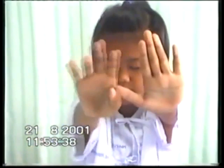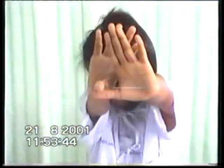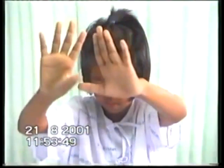Again, the choreiform movements are evident with her arms held outstretched in front of her, somewhat exaggerated in this position and also involving the right more than left upper extremity.